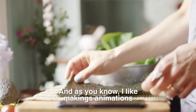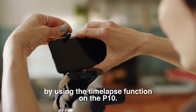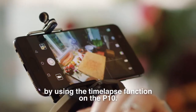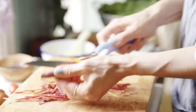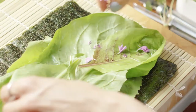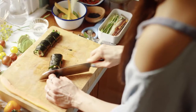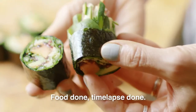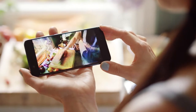As you know, I like making animations. And today I'm going to make my life a lot easier by using the time-lapse function on the P10. Wow, the colours look amazing. Here we are — food done, time-lapse done. It's hilarious. It's good!